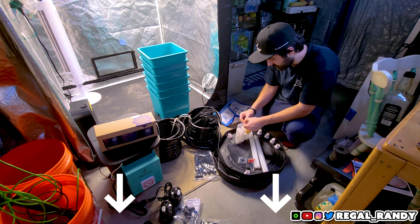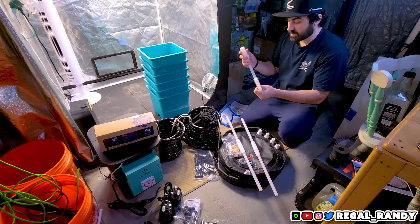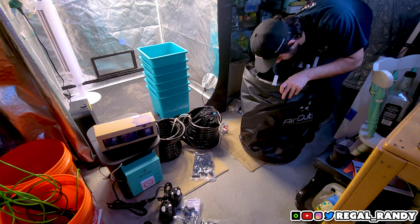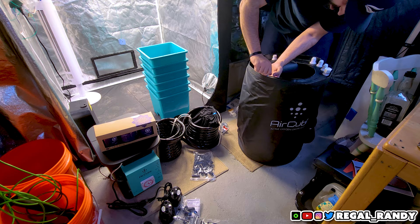The first thing I do is set up the collapsible 25-gallon reservoir. These plastic poles screw together and slide into the three holes that had the black foam donuts around them. Make sure the bottoms of the support poles are fixed in place in the brackets at the bottom of the tank, then screw the caps on to secure the support poles in place.